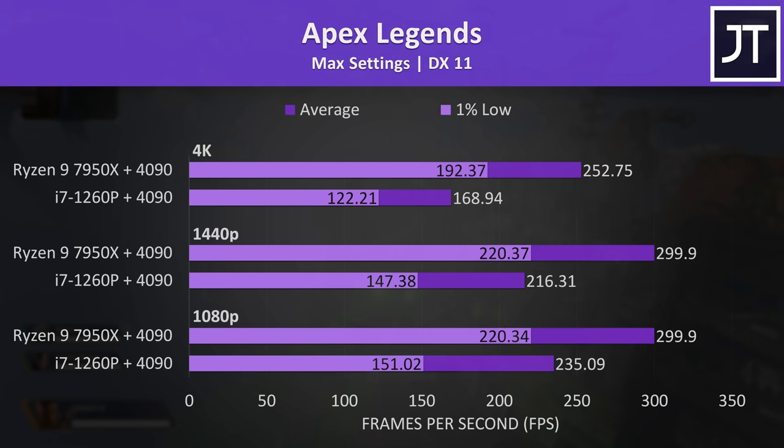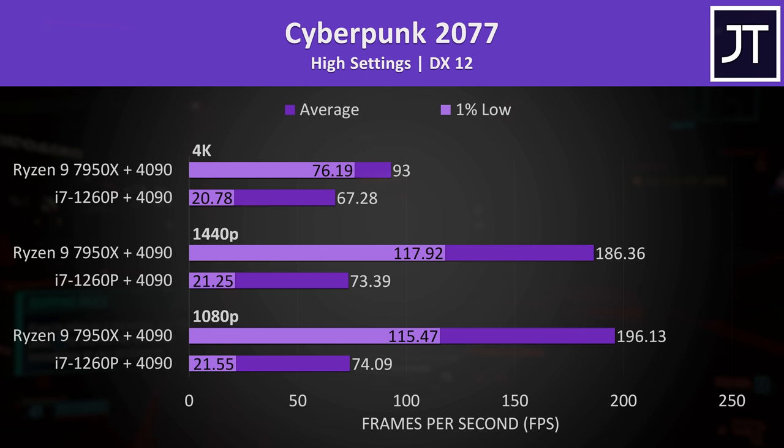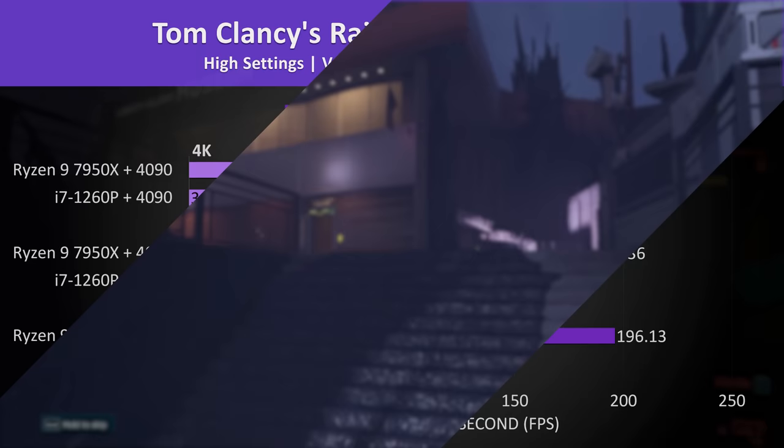Apex Legends was doing surprisingly decent compared to the desktop — 169 FPS at max settings 4K is pretty great considering we're just connecting one cable to the laptop. The average FPS wasn't too bad in Cyberpunk, but the 1% lows were pretty terrible, showing noticeable stuttering. So yet another example of how hit or miss the eGPU setup can be.